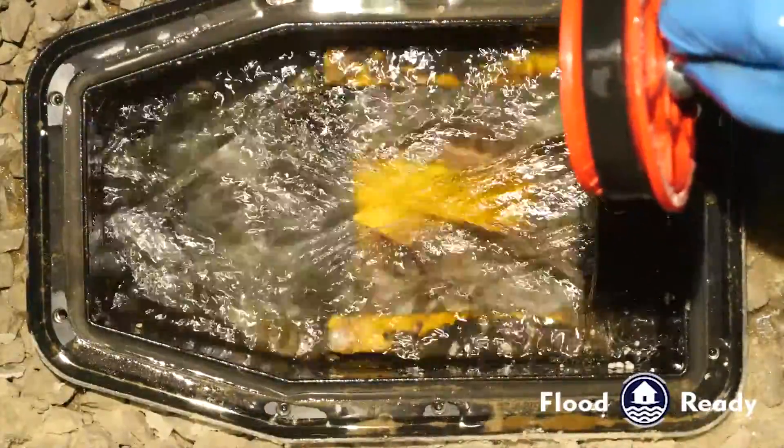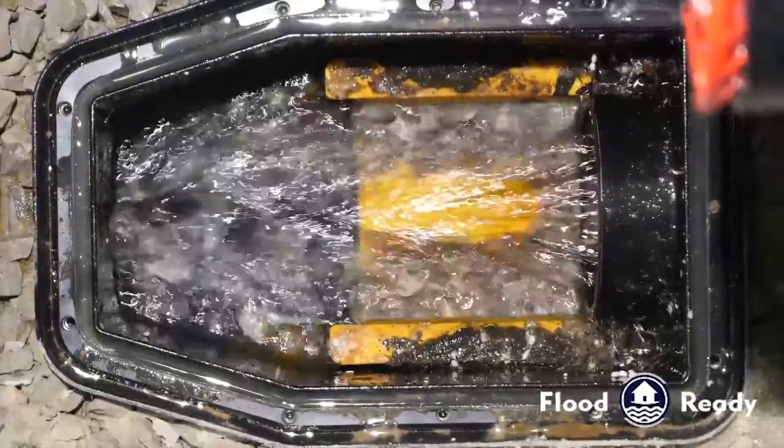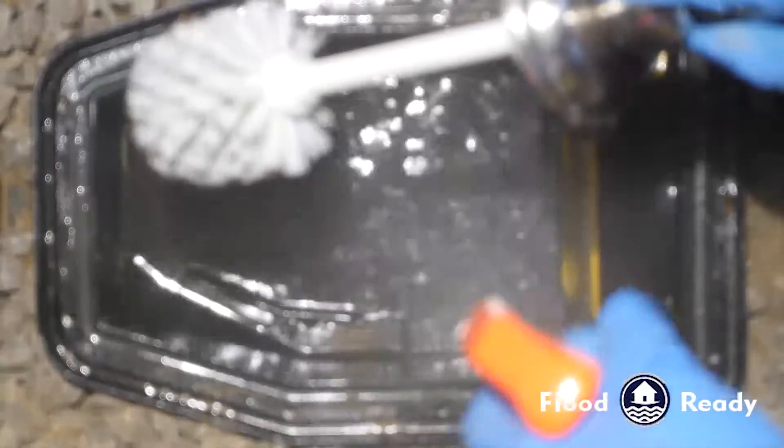At this point the water is flowing almost up above the lip of the valve. We're going to remove the flapper — this was a case where the flapper didn't work and the backwater valve was not working.